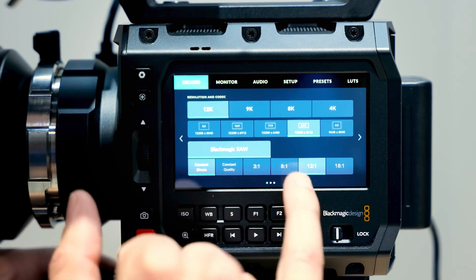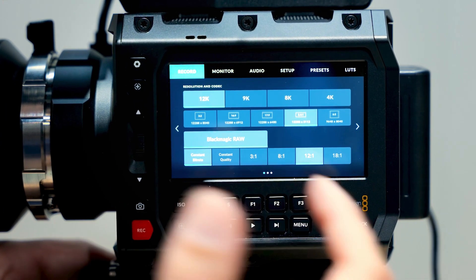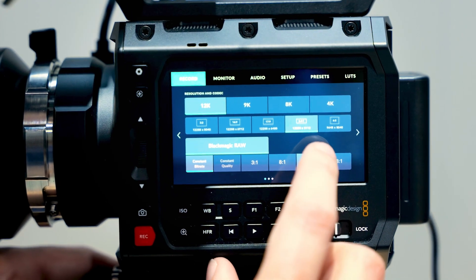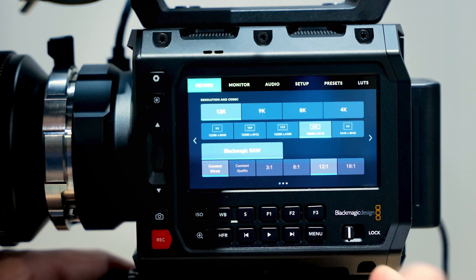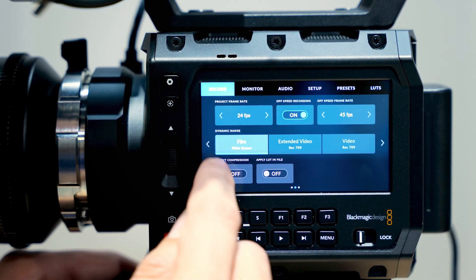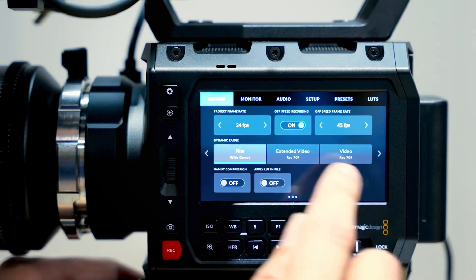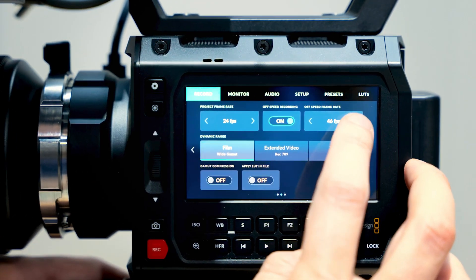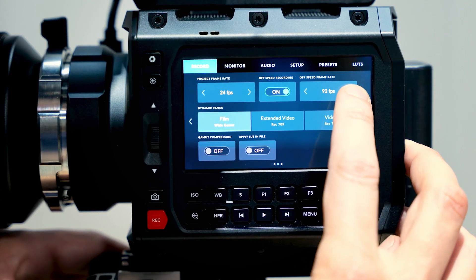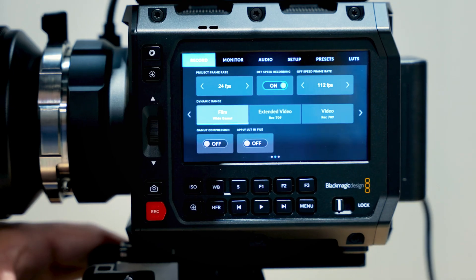Looking across the different resolutions, we can shoot in open gate 12K up to 40 frames per second. But if we go to the 24:1 aspect ratio, we can increase frame rates in 8K and 4K quite significantly. Going to 8K and increasing the frames per second, we can actually get up to 112 frames per second shooting in 8K.